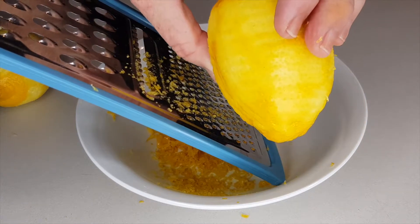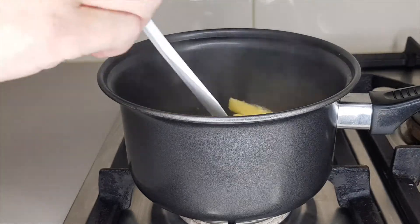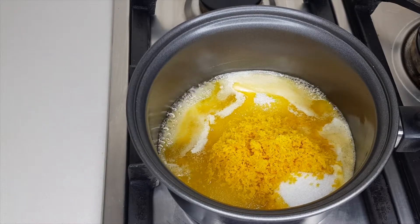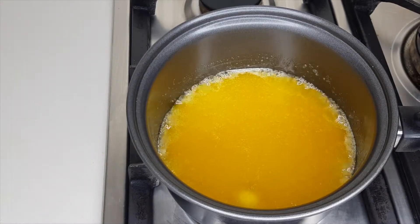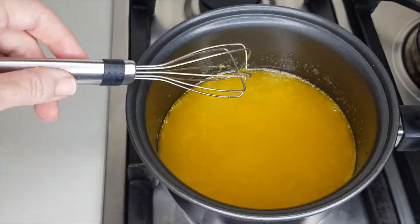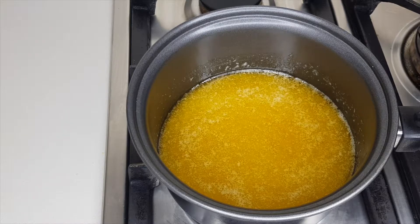Don't grate your finger like I did! Now over to the stove. Set your heat to medium, and in a saucepan melt one cup or 225 grams of unsalted butter and one and two-thirds of a cup or 340 grams of granulated sugar. Then add the three tablespoons of lemon zest and stir the mixture until the butter has melted — it took about five minutes for me.